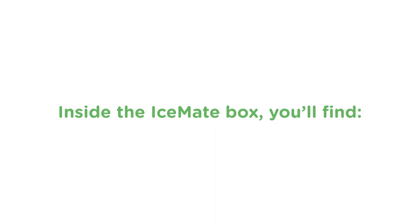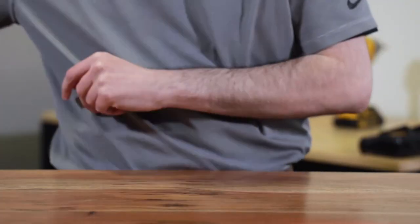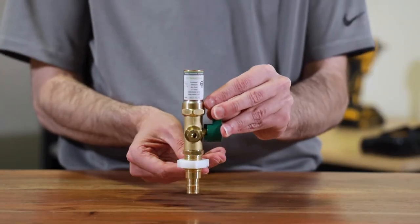To get started, let's take a look at what's inside the box. Inside the IceMate packaging you'll find one PVC IceMate box, one PVC trim plate, two metal mounting straps, and one brass quarter-turn ball valve with lock nut.